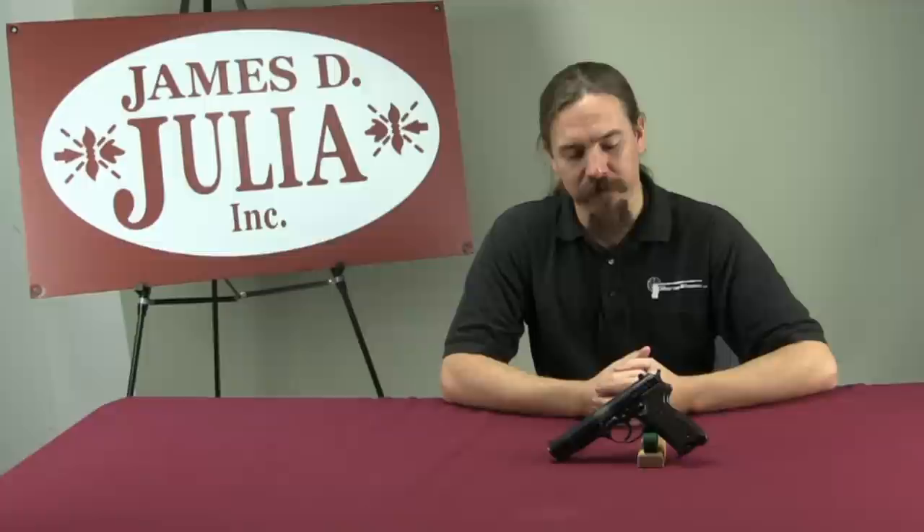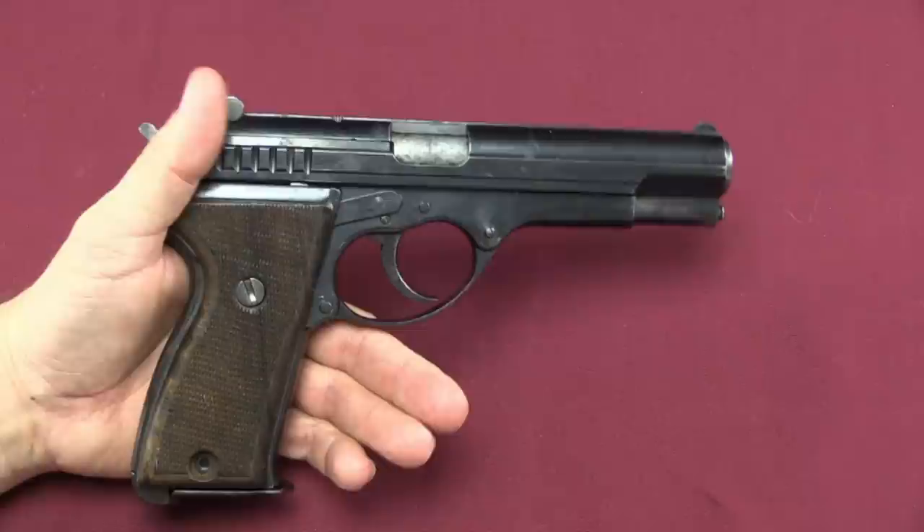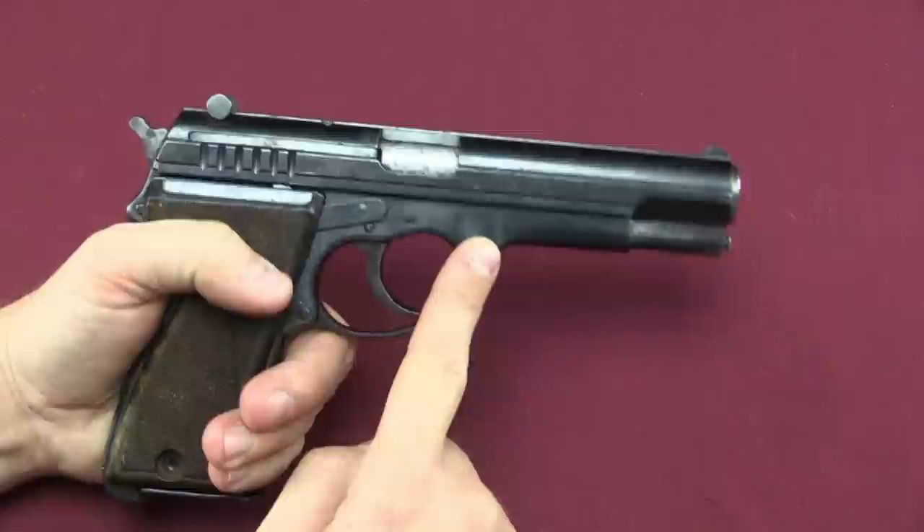So Walther did a bunch of experimenting with stamped frames and stamped slides, and generally more efficient and cheaper manufacturing techniques. This is one of the results. Walther tried stamped metal slides, stamped frames, combinations of both, and a bunch of different things. This particular one has a frame made out of largely stamped components, and it has a much more typical milled slide.